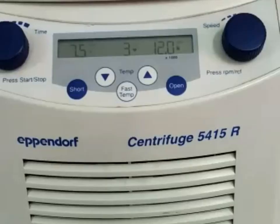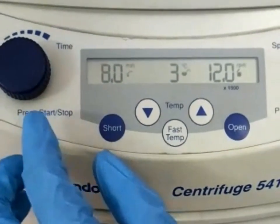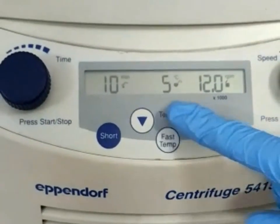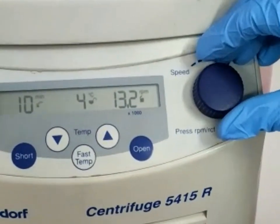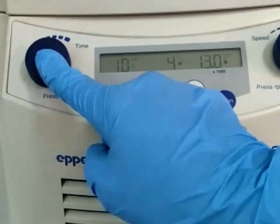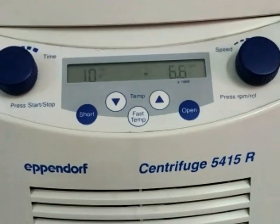Now we can set the time, speed, and temperature. The time is set with the help of the time knob — I will set it to 10 minutes. With the help of the arrow keys, we can set the temperature; I will set it to 4 degrees Celsius. With the speed knob, we can set the required speed; I will set it to 13,000 RPM. Now we press the start button, and we can see it is centrifuging our samples according to the data we have set.